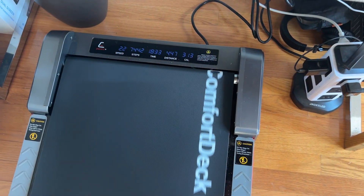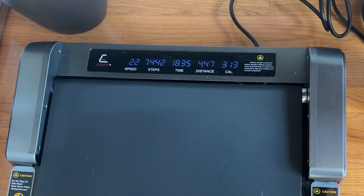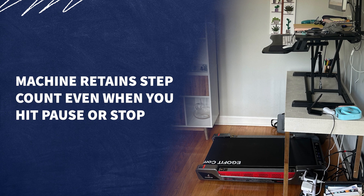Another feature I thought was really cool is that it has not only your distance and time count, but also your step count. I've tested it to make sure it was actually counting my steps — I changed my step variation, hopped off and let the belt run, and it is accurately counting my steps. It also has a cumulative day count, meaning if you hit pause or stop, as long as you leave the machine switched on, it doesn't reset your step count. I've had that issue with other treadmills where it would start all the way back at zero. With this one, you can step out of the office and come back and it still continues to count your steps for the day.